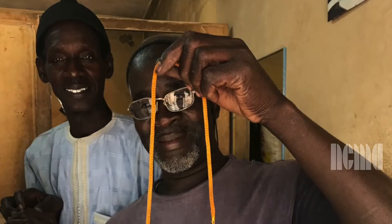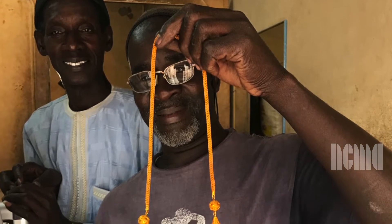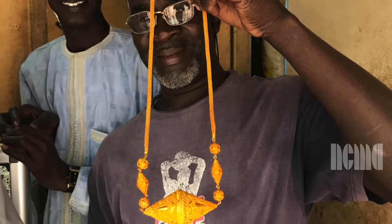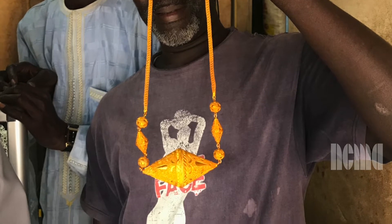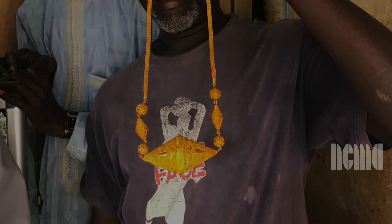A still image pans down of a man holding the completed necklace. The piece has one large diamond shape in the middle made by attaching two cones, about three and a half inches long and almost two inches in diameter. On either side of the middle piece is a small circular bead, then a small diamond bead, and another small circle bead, creating a pattern. A long twisted chain completes the necklace with a clasp at the top.